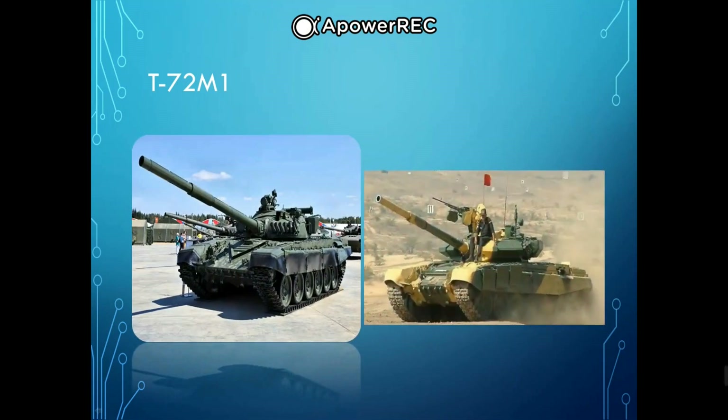Next we have the T-72, a family of Soviet and Russian main battle tanks that first entered production in 1971. About 20,000 T-72 tanks have been built, and refurbishment has enabled many to remain in service for decades. The T-72A version introduced in 1979 is considered a second-generation main battle tank, widely exported and seeing service in 40 countries and numerous conflicts.